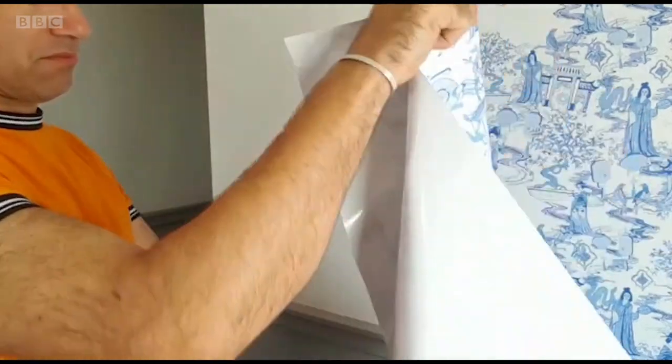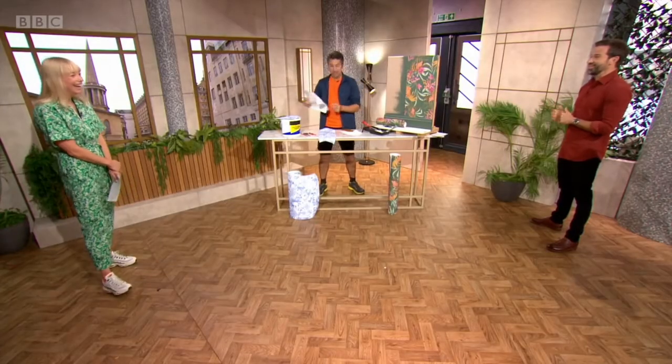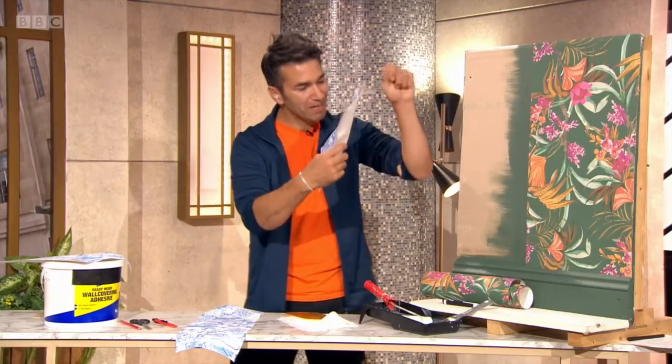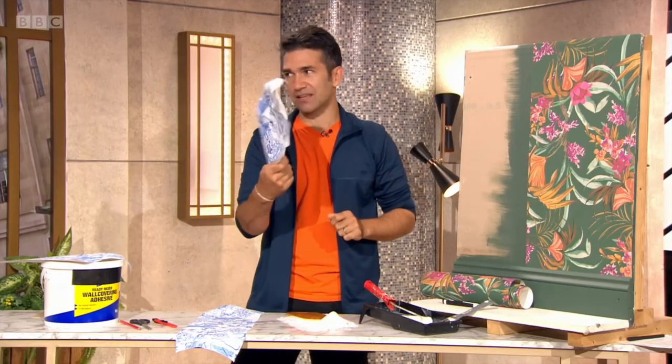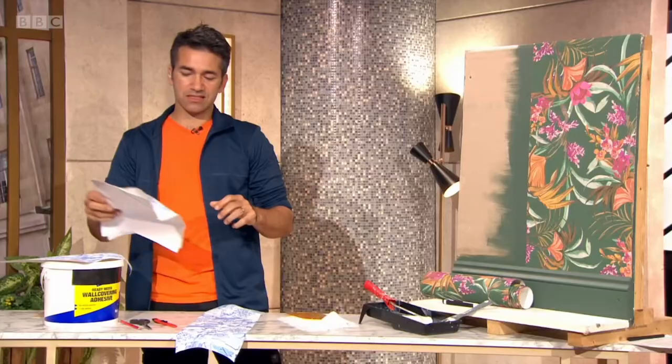Stephen, are you saying when you move house you're going to take your wallpaper with you? Potentially — something I've never thought about until this morning. But yeah, that works. It's worth doing it and just peeling off the back as you're attaching it to the wall.